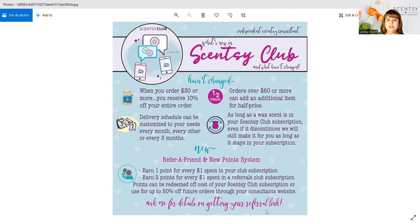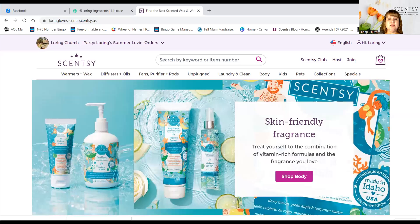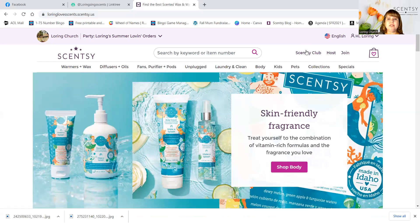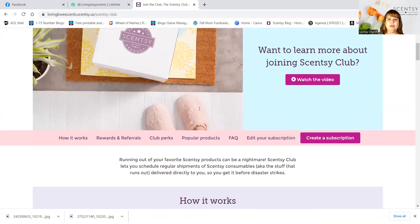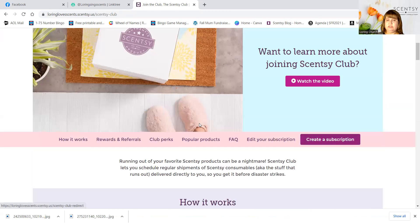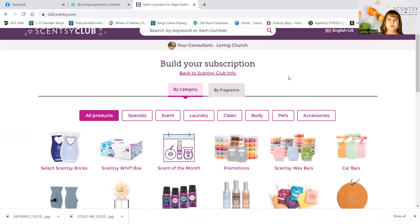I'm going to take you to my website. Here it is. I will go to Scentsy Club — this is how easy it is. You log in, you click on Scentsy Club, and you create a subscription. And then it takes you to this page here.